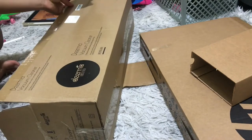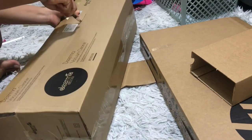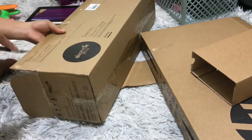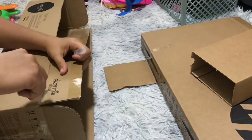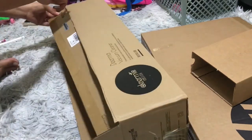I started cutting the pieces I measured. I cut the slab of carton and I'm going to use that one as a base for each division of the bookshelf. It's already cut and that would be the base.